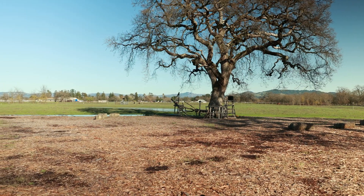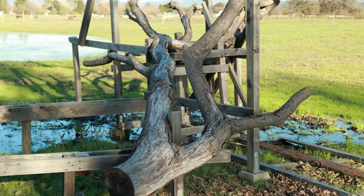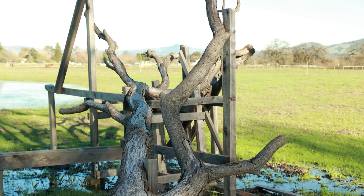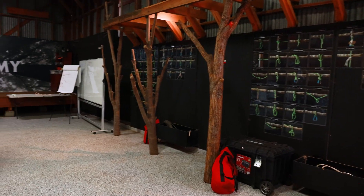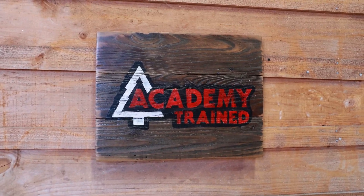If you are looking for world-class hands-on training in the tree care industry, check out academytrained.com for their calendar of events and boot camps at locations across the U.S. Together we can elevate the standard.